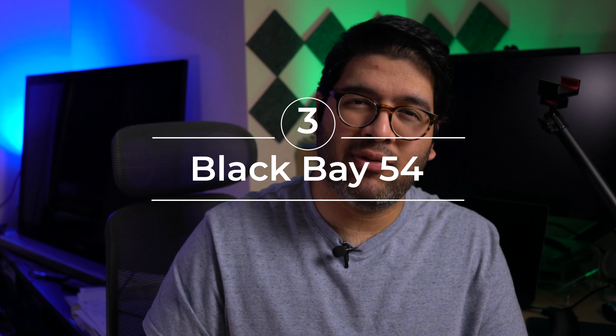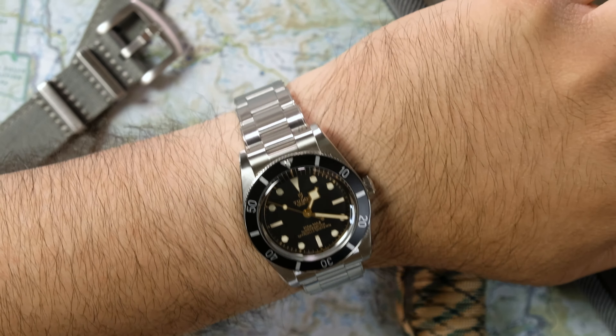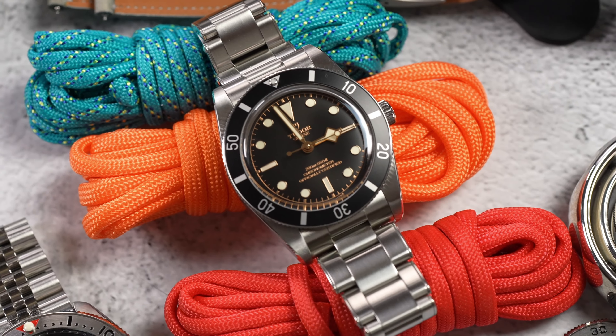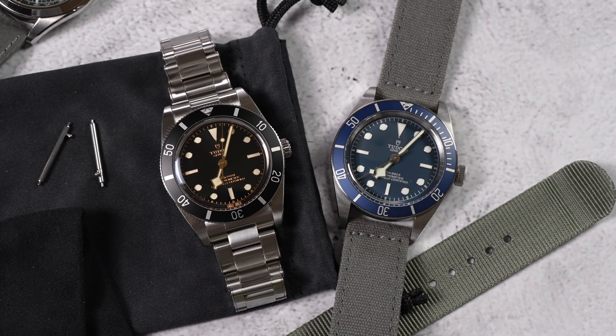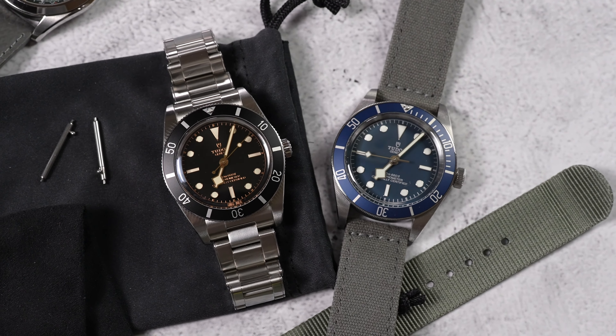Now onto the smallest of the three: the Black Bay 54, which is by far the most unique. Even though it's 37mm, it really only wears like a small Black Bay 58 rather than a typical 37mm watch. Because it's 37mm wide but keeps a 20mm bracelet, the lugs look wider relative to the case size, giving it a wider stance on the wrist. I absolutely love these proportions and how different it looks compared to the more tapered presence of 39mm-plus watches with a 20mm lug width — it's a nice change of pace.